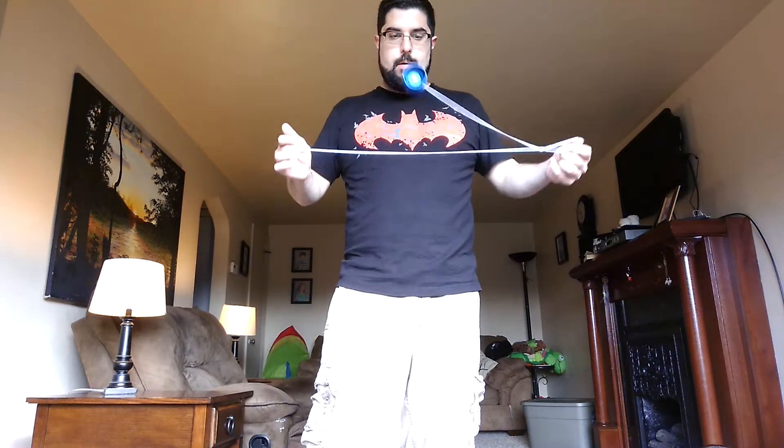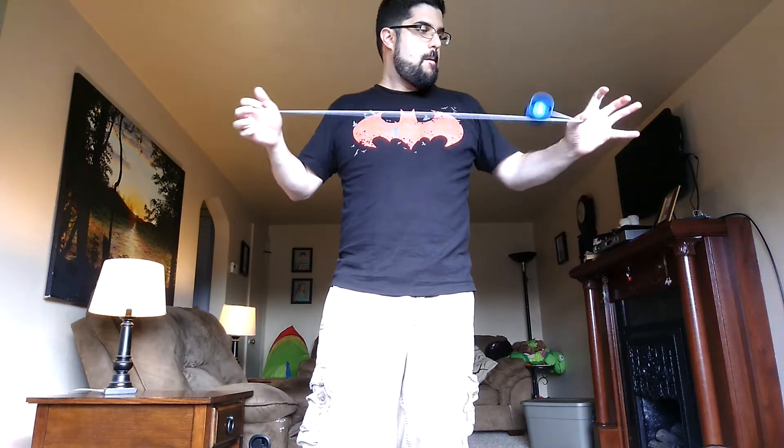What's up YouTube? So today we're going to do another tutorial. This is Ninja Vanish. Ninja Vanish is a slack and a whip trick, and it's a green triangle trick.